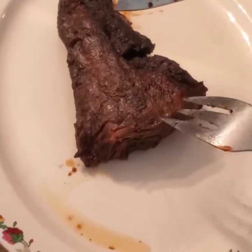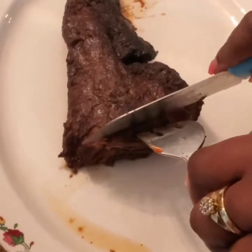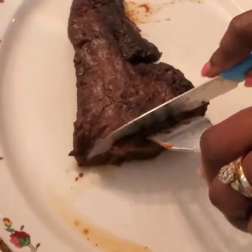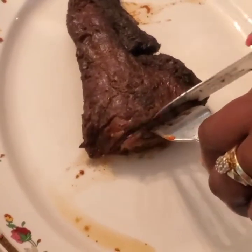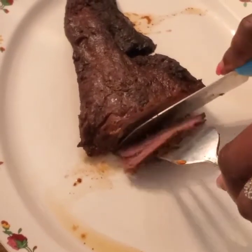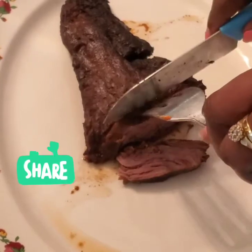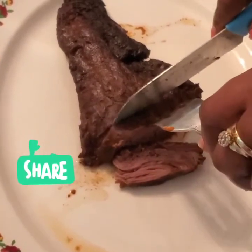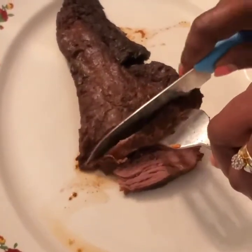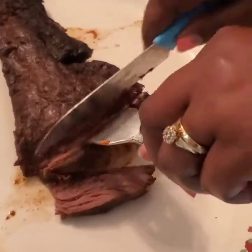My steak is finished and I took out a piece just to cut it and show you guys. If you want it well done, do it a little bit more. Mine is like medium to well done — I like it that way, it's not tough. If you want it rare you can do that too. This is how it is — very soft and juicy.